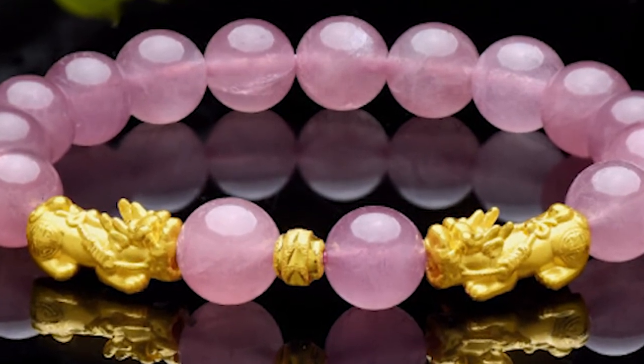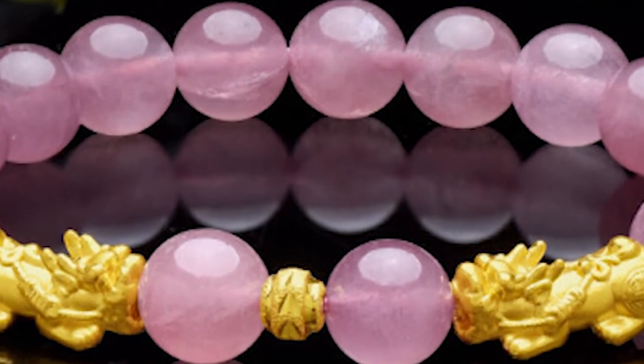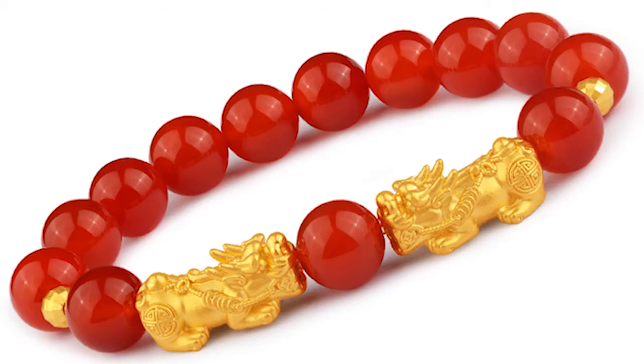Then, how to wear the double pixiu bracelet? Which hand to wear the double pixiu bracelet? The double pixiu bracelet is best worn on the left hand, rather than the right hand.